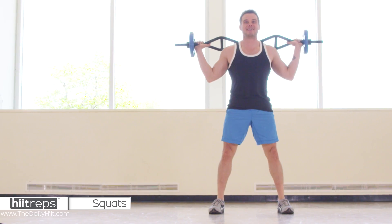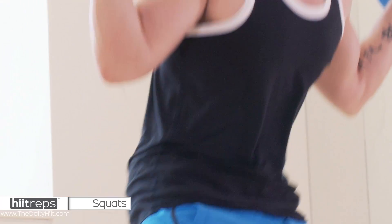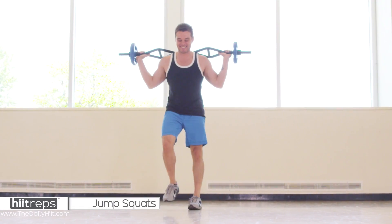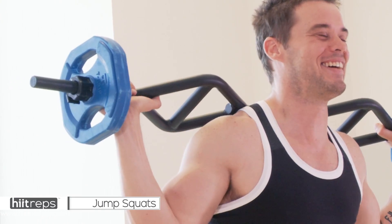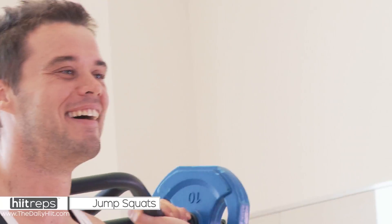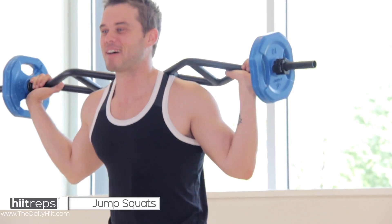Clench the cheeks at the top. That's fifteen, shake that out for a second. Now we're doing some jump squats to give it a little bit of extra burn.